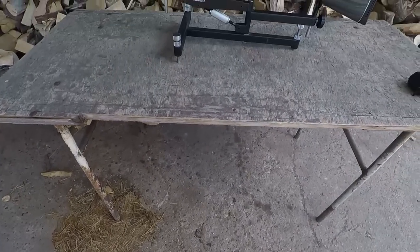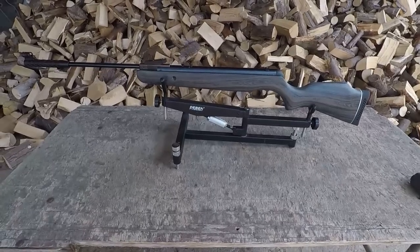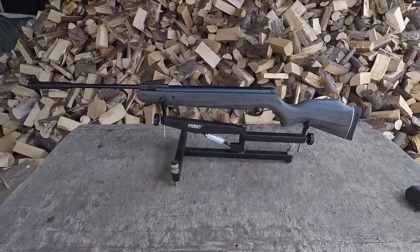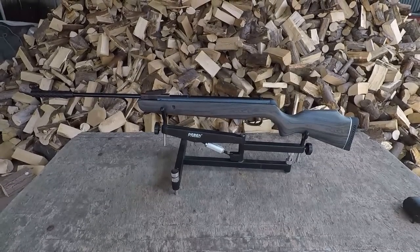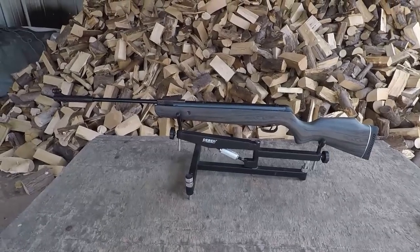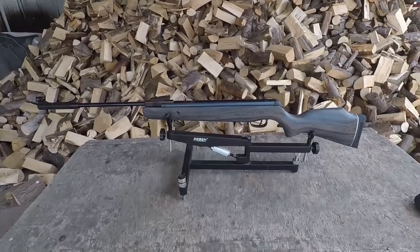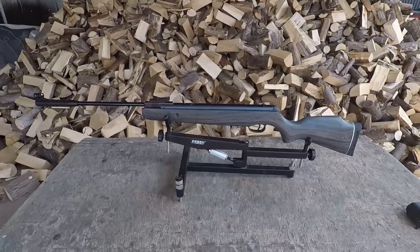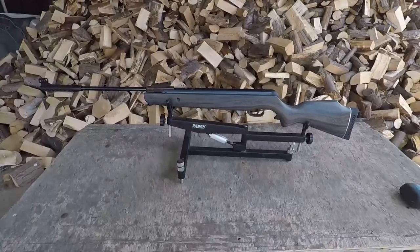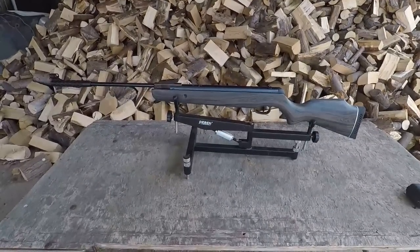Allow me to introduce you all to the Norica Hawk Elegance GRS. That is absolutely stunning, it really is. She is a long gun — you may have noticed we've got a different aspect ratio going on with this video recording because the standard setting we were using, the gun would not fit in the whole screen anyway. It's a big gun, like the Norica Storm we reviewed last year. But it's a very interesting looking gun. It is a gas ram, so it will be interesting to see how it handles compared to the Storm.